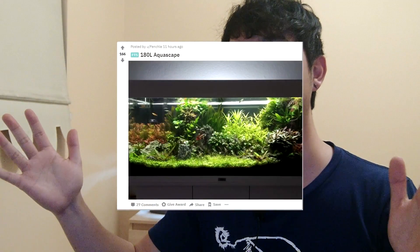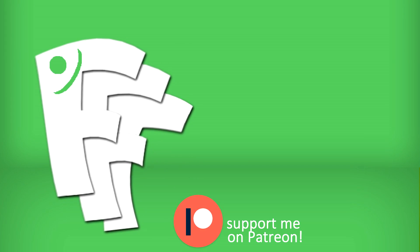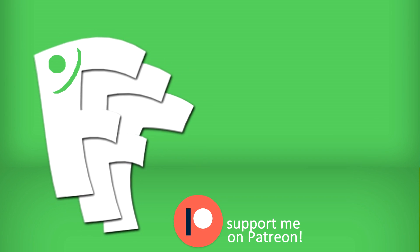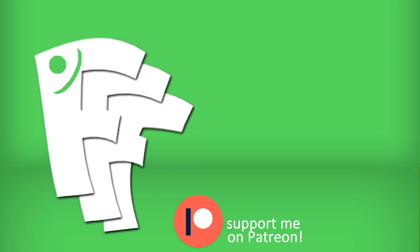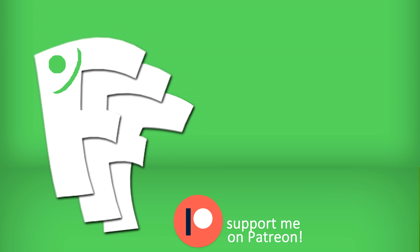If you enjoyed this episode of FTR, please like, comment, and subscribe. There will be more videos to come — and don't forget to get your hands wet. Thanks for watching.